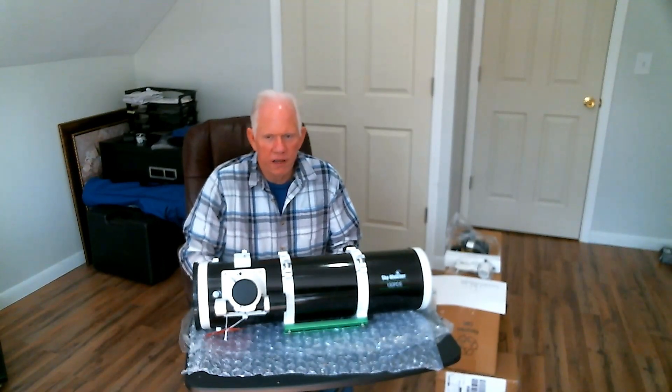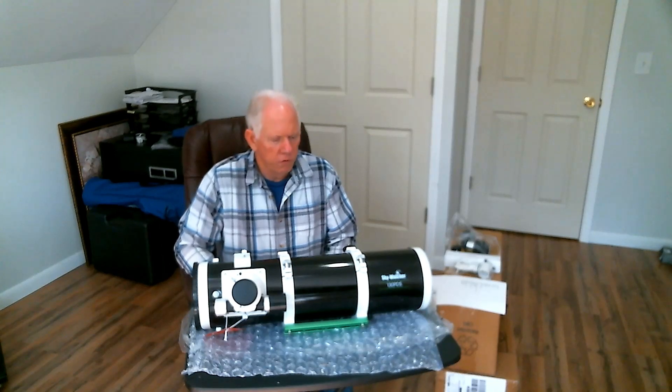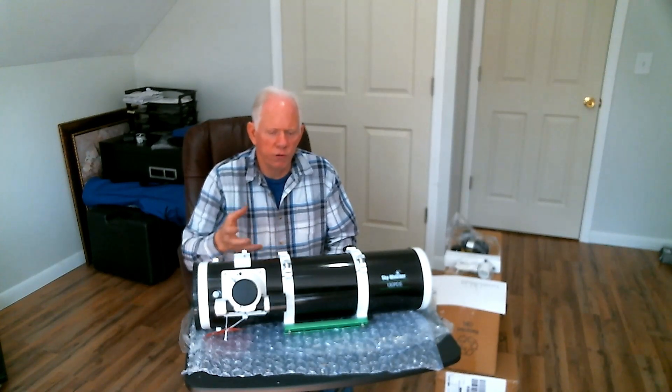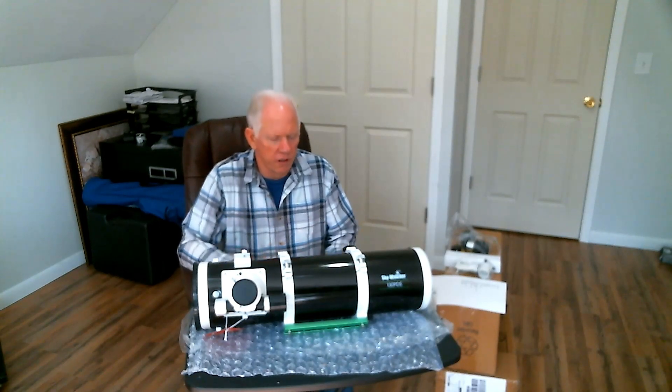Hello, this is Tim with Budget Astro Photography. I'd like to show you guys a scope that I got that I think will add to the arsenal of people looking to get into this hobby without spending thousands of dollars.